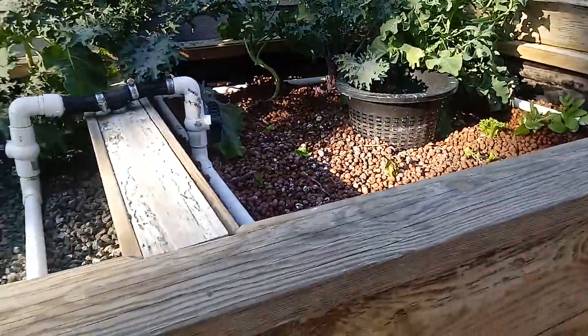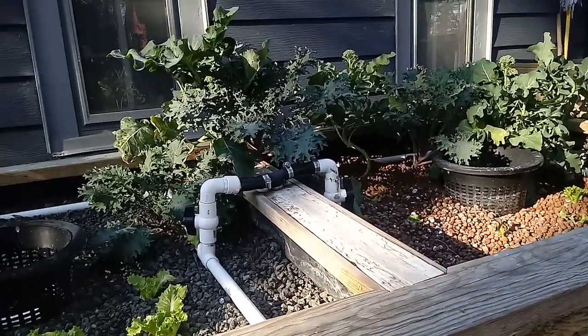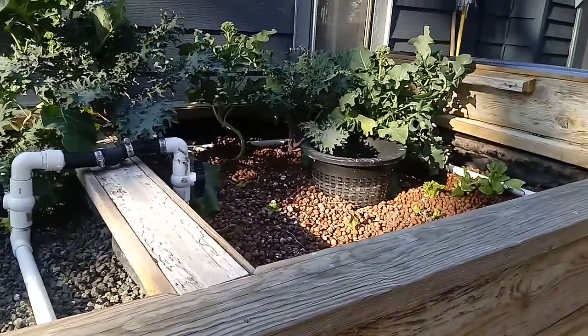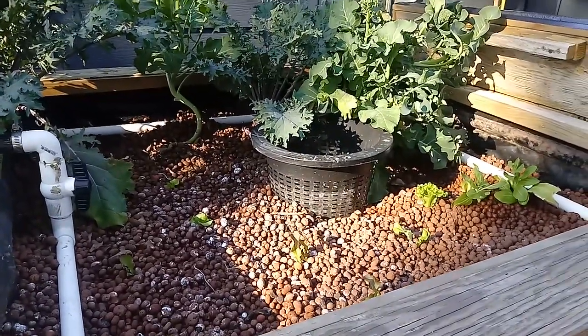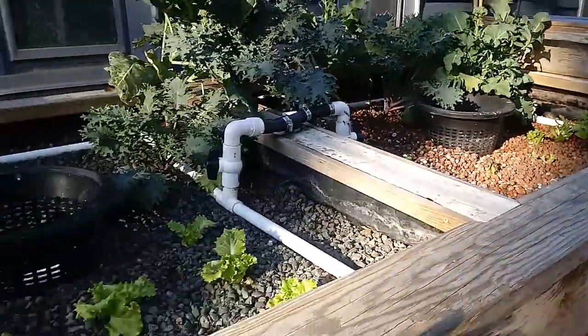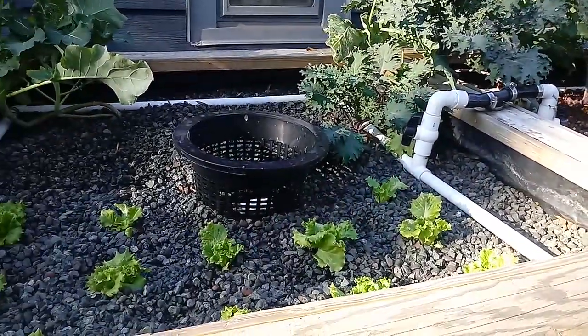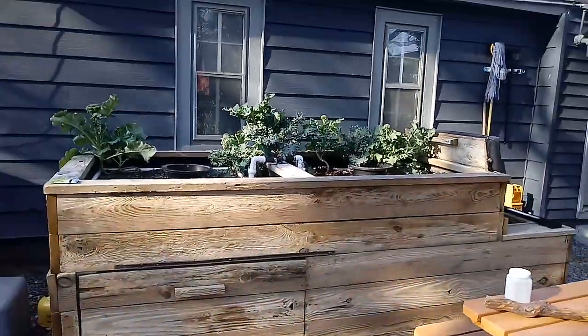Over the next three growing seasons — we're in February right now — so February all the way to October we're going to be doing progress report videos on this constant flood aquaponics system, and we're excited to see how it all works and to share information with you, just to give you an idea about how this whole thing is set up.